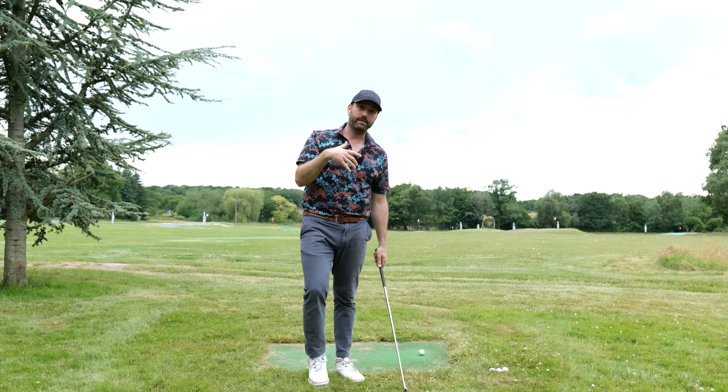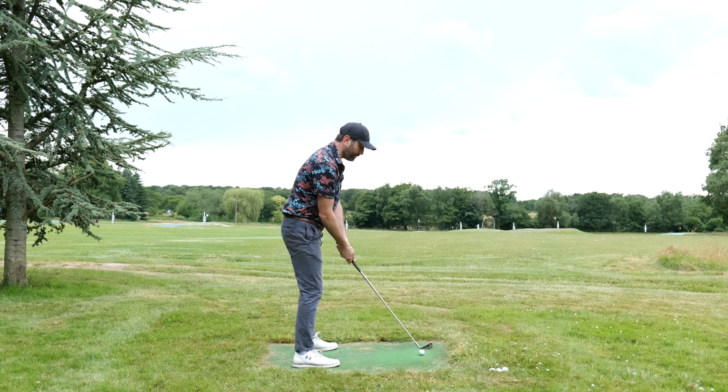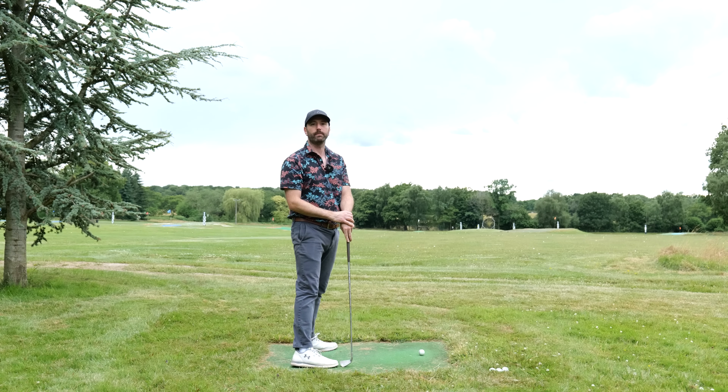Most amateurs get that first move quite wrong. They tend to move the body too much, move the head too much, or overdo it with too much wrist movement.